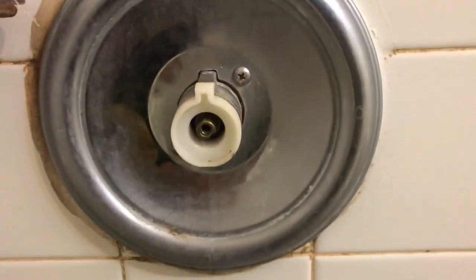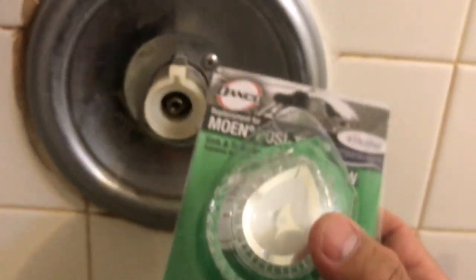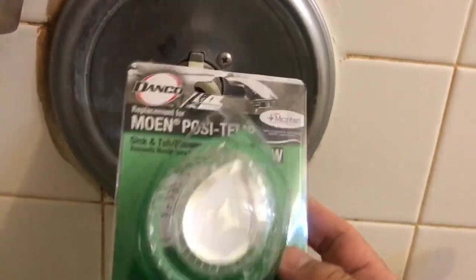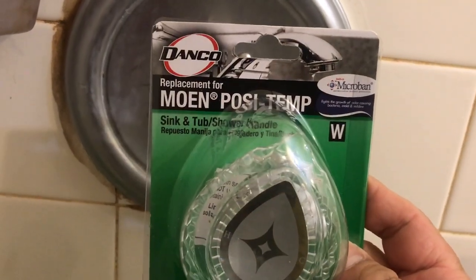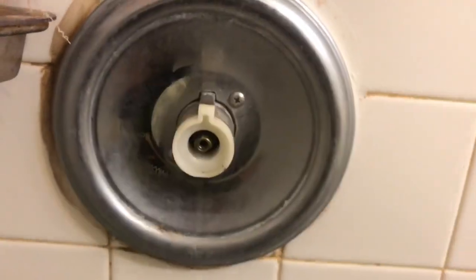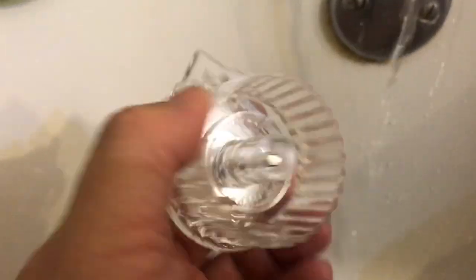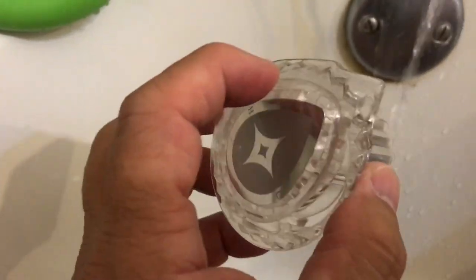We're just gonna replace this. It's about $11. This is a replacement — about 11 bucks from Home Depot. It's a replacement for a Moen. The one that we removed is a Moen. This one comes with a screw and the top.